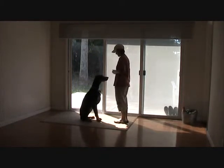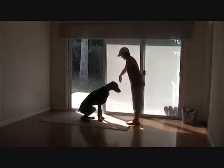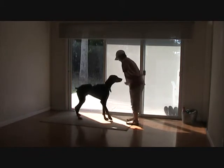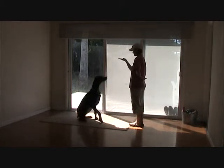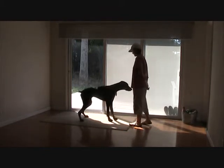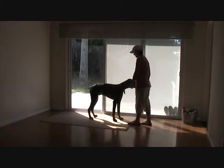Good boy. Very good. Okay, Darwin, come around. Spin. Come around. Beginning of teaching spin. Sit. Down. Sit. Stand. Bow. Pretty bow. Good boy.